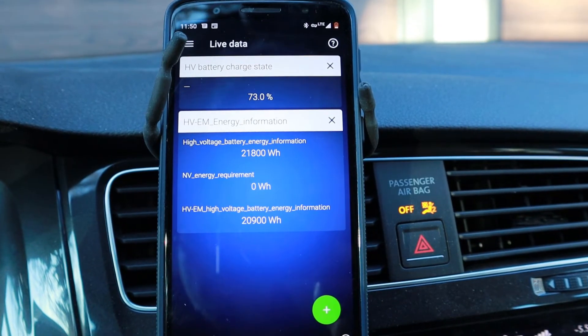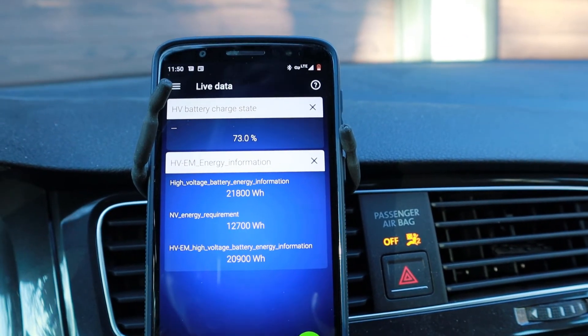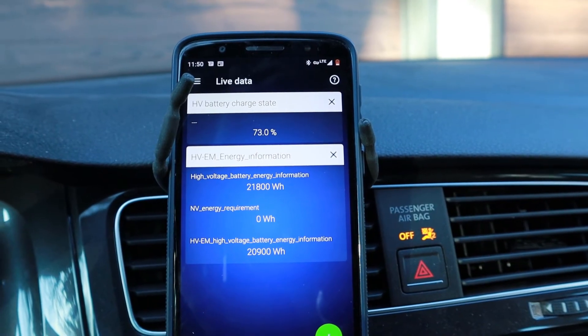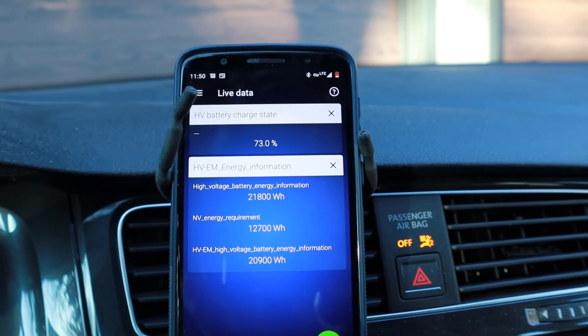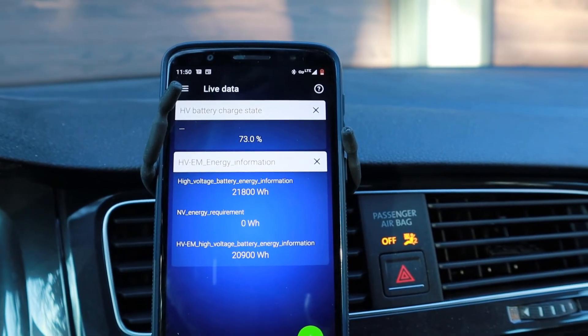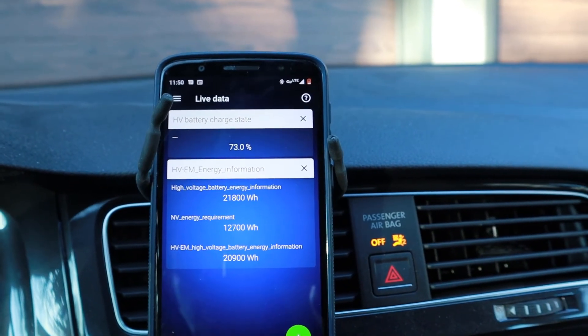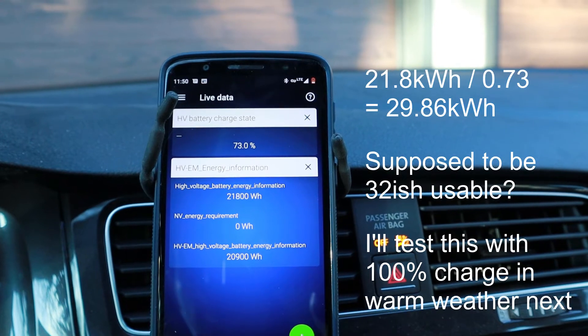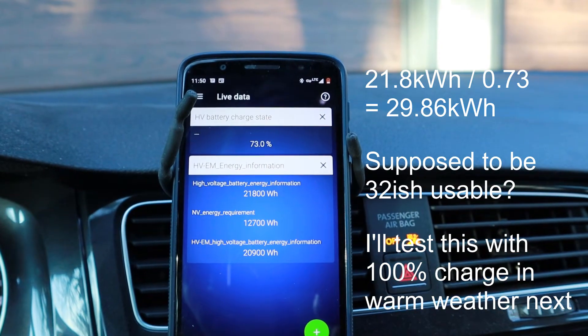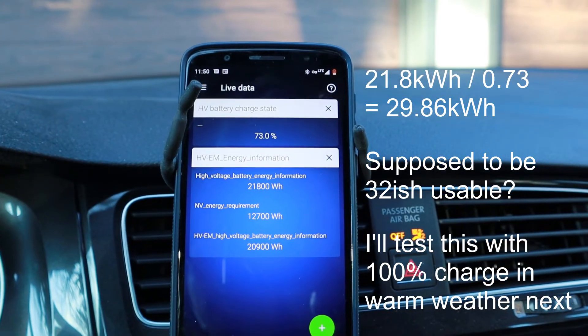In my case, you can see I'm at 73%, and I've got 21.8 kilowatt hours. Looks like I've got quite a bit of degradation — I'm not sure, it's the middle of winter. You just divide the kilowatt hours by the percent and you'll get the capacity of your battery remaining.